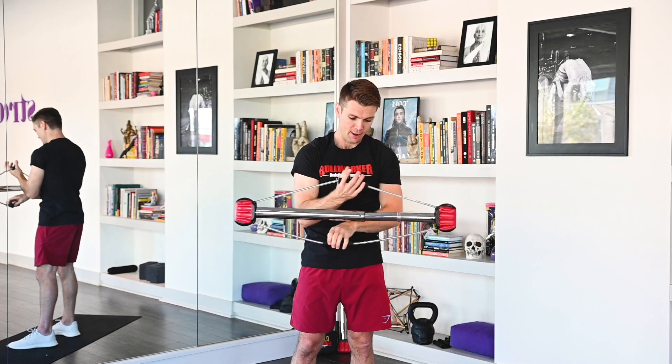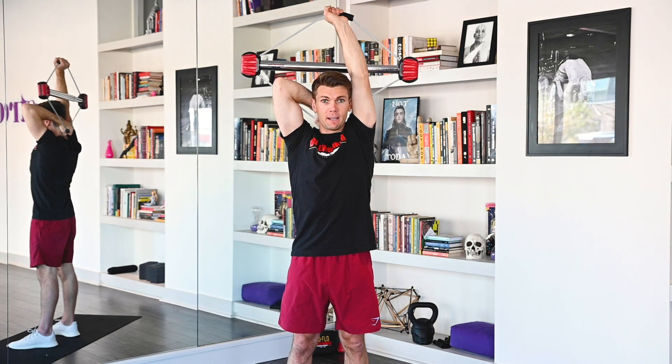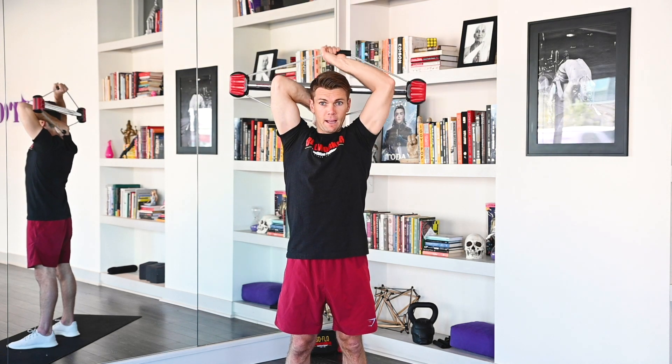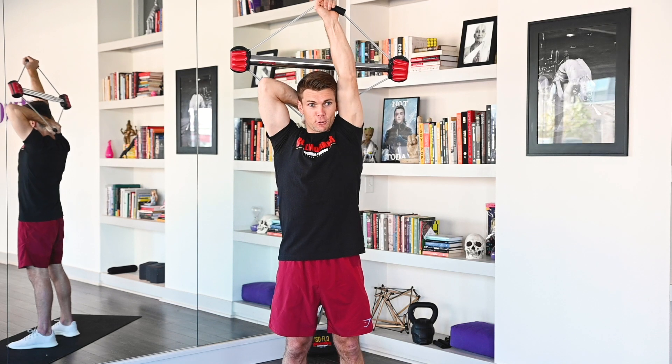Coming into the other side. Ready? Slap that over, get that angle right. Seven seconds. Begin. 1, 2, 3, 4, 5, 6, 7. Rep them out. 1, 2, 3, 4, 5, 6, 7, 8, 9, 10, 11, 12. Excellent job.